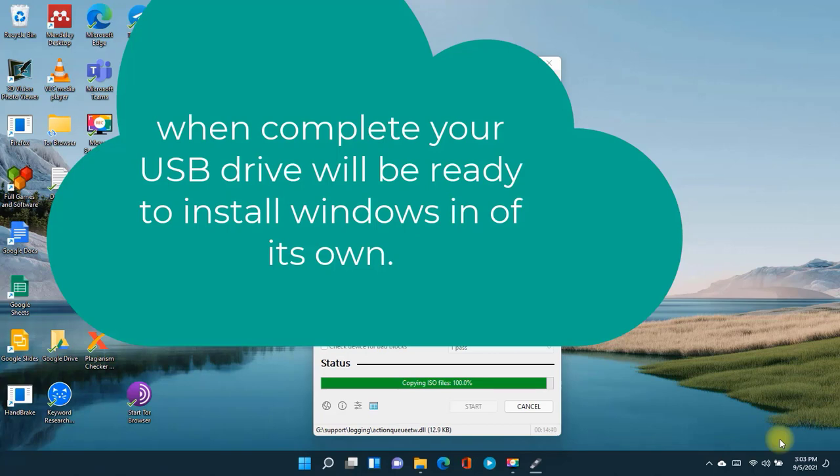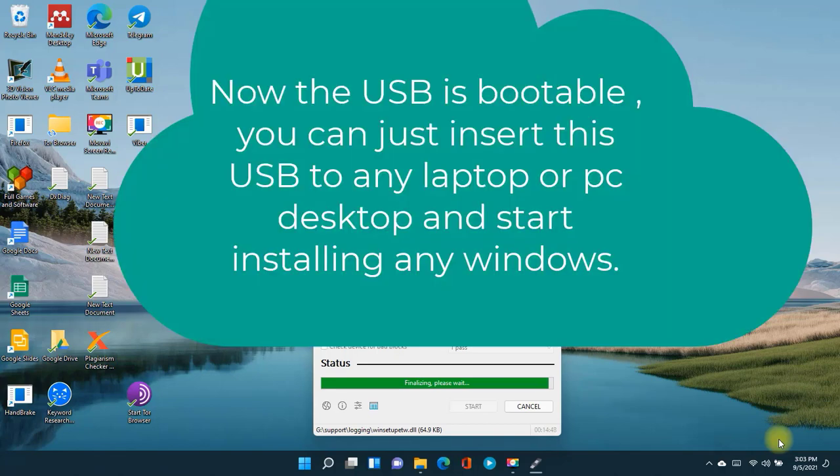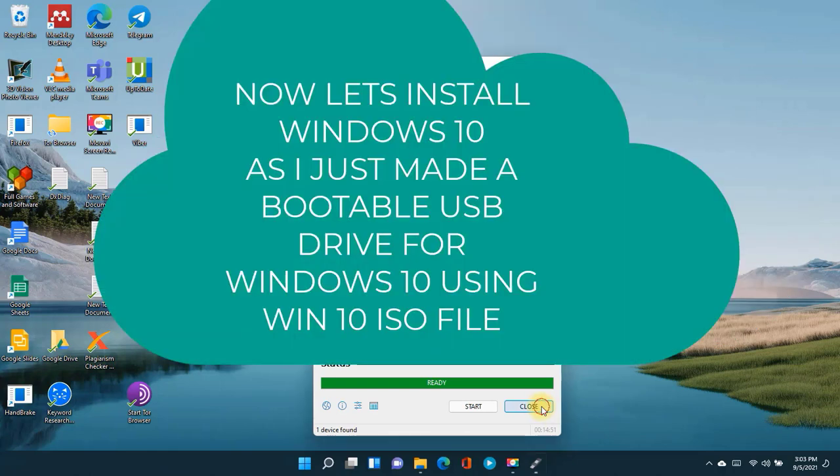Make sure you subscribe to this channel. Now your USB is ready to boot and install the Windows you need to install on your device. Thanks for watching.